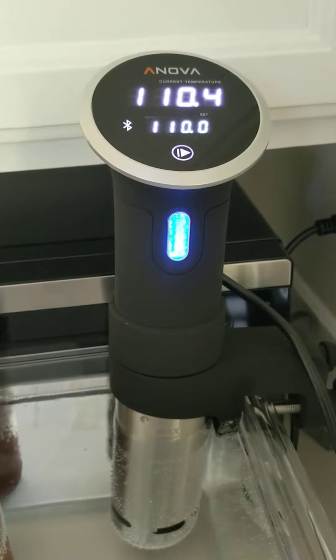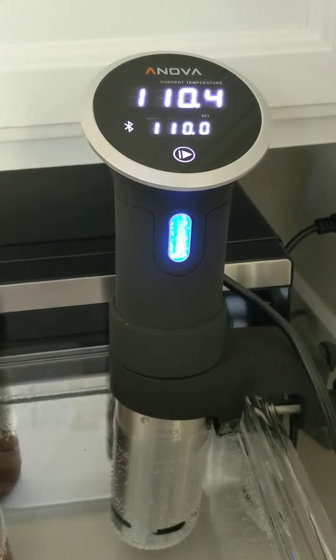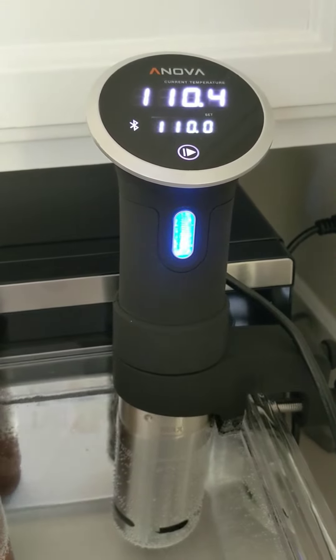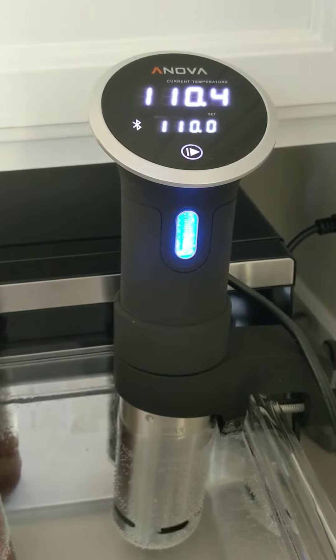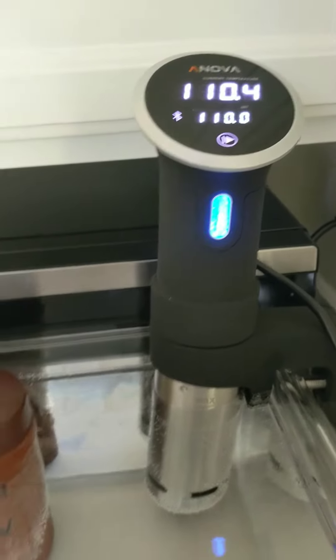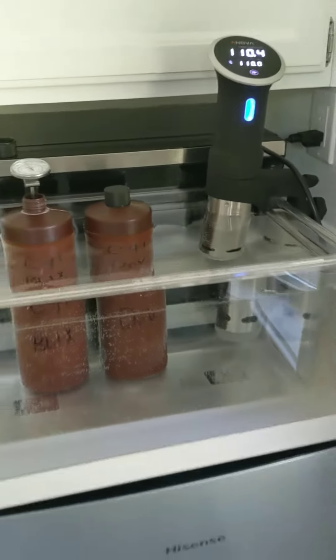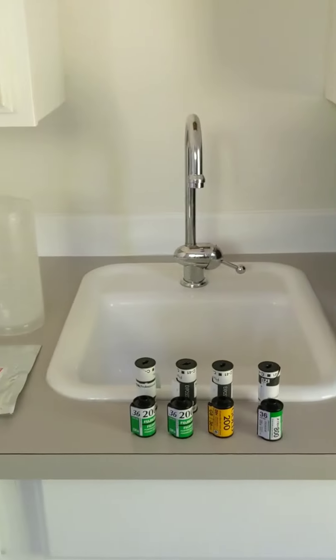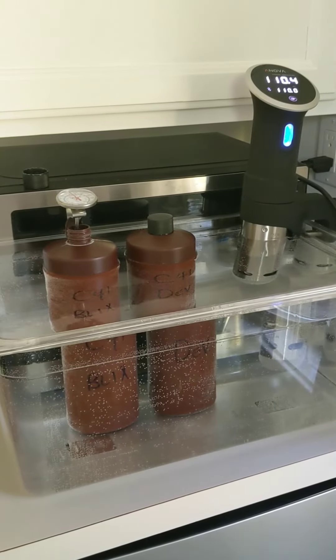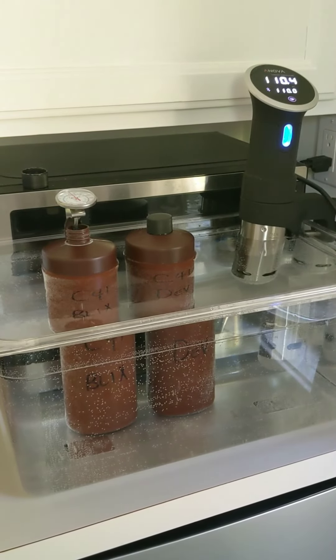The ANOVA name brand is a little spendier — kind of the first guys to make sous vide really popular for home use. But you can pick up a knockoff for 50 or 60 bucks and it'll be just as good. You don't need the Wi-Fi, the Bluetooth, any of that fancy stuff. So don't let space get in your way if you want to process film, and don't let temperature control get in your way if you've been doing black and white and you're ready to dive into color. You'll love it.